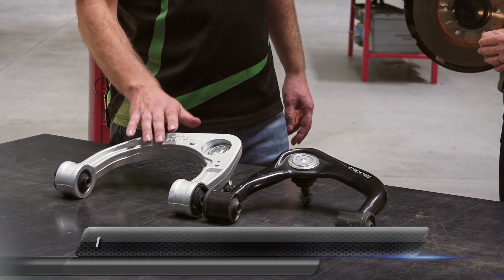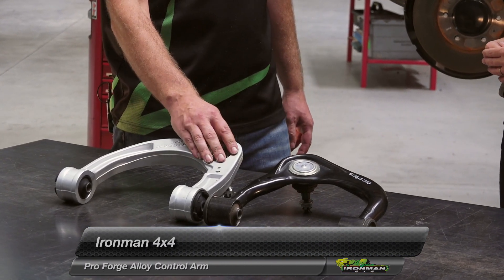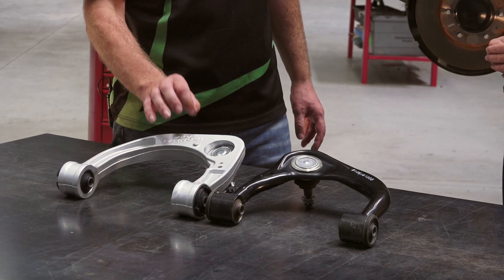The Ironman 4x4 arm has been reshaped to reposition the ball joint and adjust the wheel alignment settings back close to their factory adjustment. This enables the mechanic to optimise the wheel alignment for the new ride height.